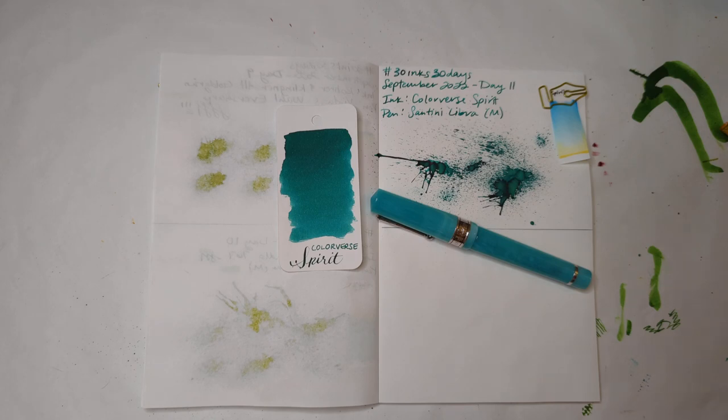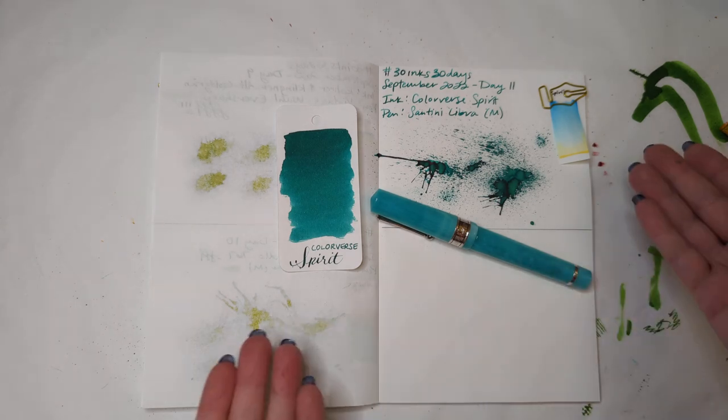Hi friends. Welcome to 30 Inks 30 Days Day 12. First off, we'll look at day 11.